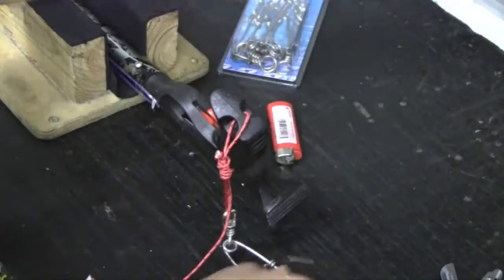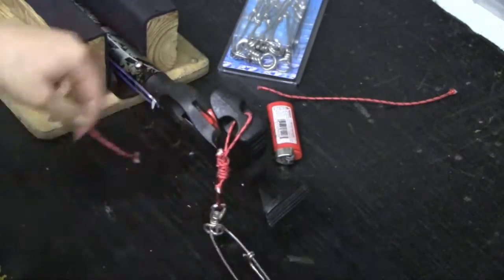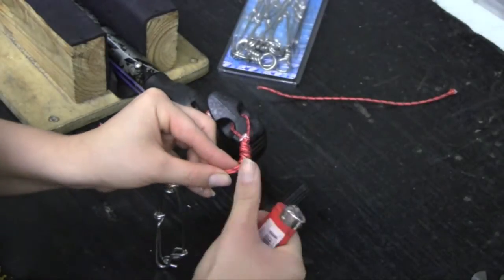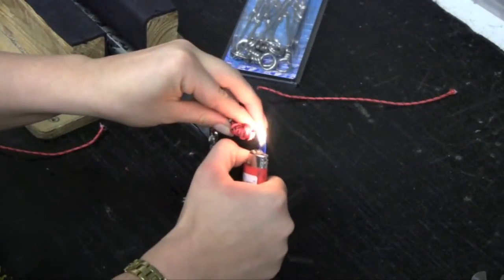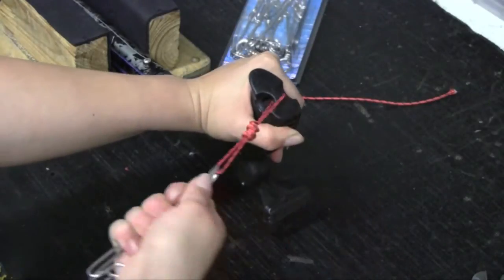Cut and burn the ends to make the knot neater and finish it off. So that's it guys, that's how you tie a double opposing noose knot to attach the shark clip to the end of your gun.